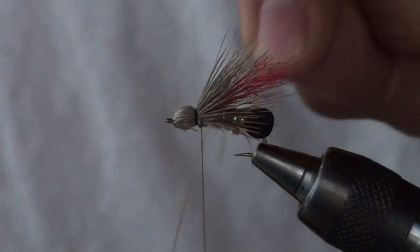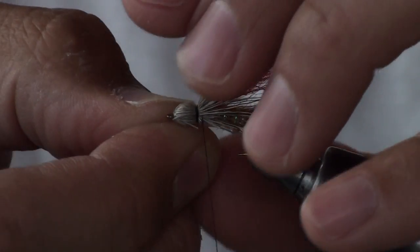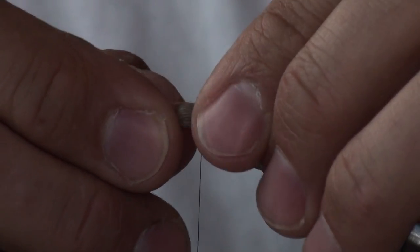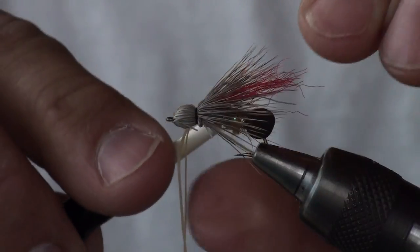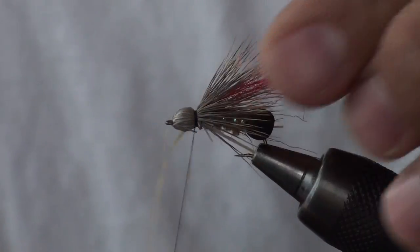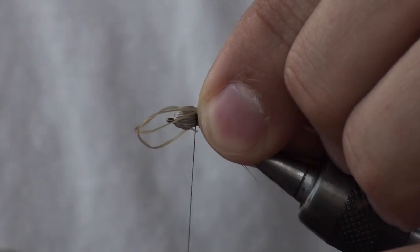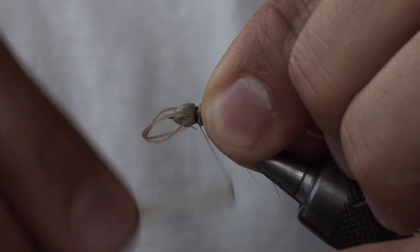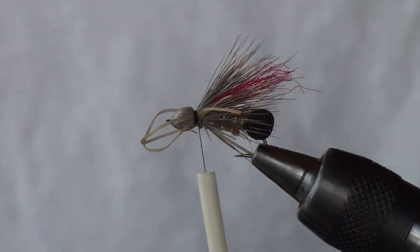Grab the rubber legs, two at a time, about the same length. Measure to the back of the fly, maybe just slightly longer, and tie them in on the near side of the fly. Be careful not to let them go too high or too low. Cinch that down good and tight, then bring the two together around the front of the fly to the other side and bind down on the far side. Measure against the near side legs and snip the far side to the correct length.